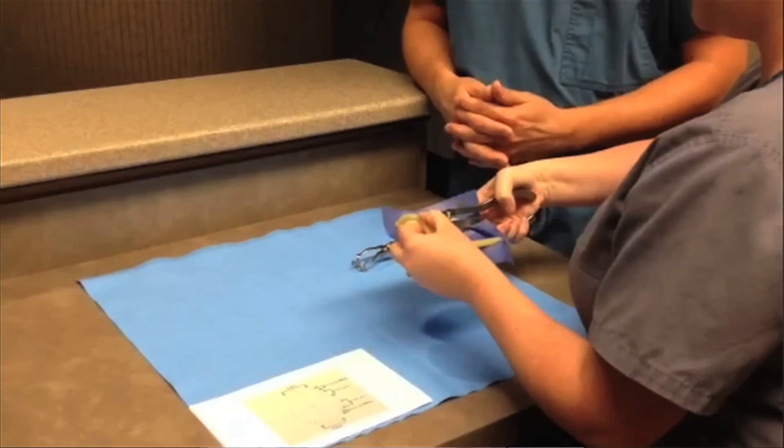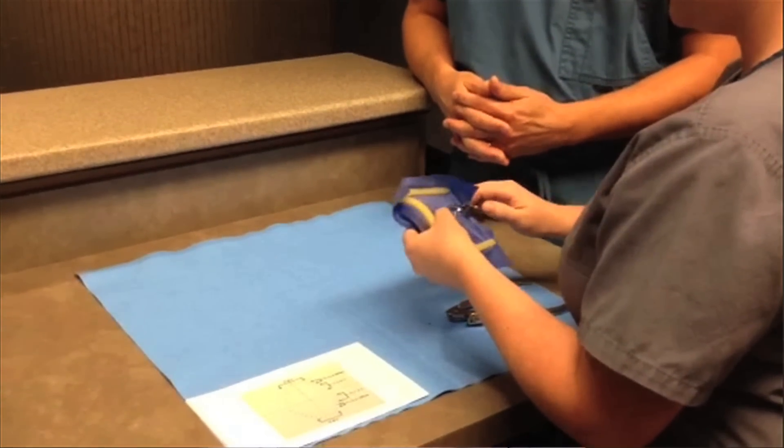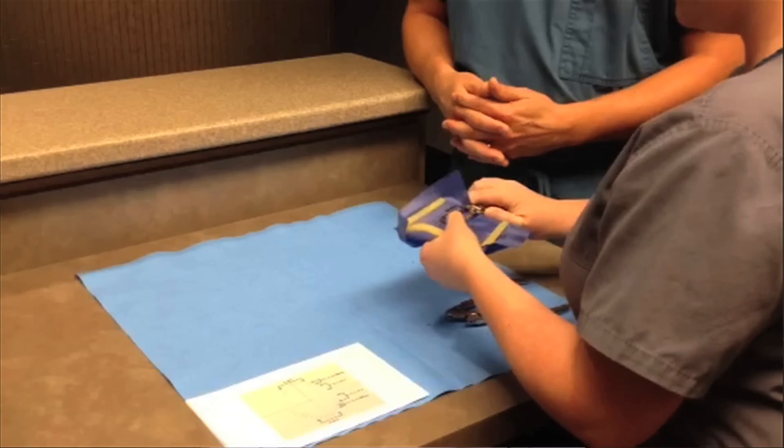Rubber dam isolation is one of the most important steps in root canal therapy. Without it, bacterial contamination will occur resulting in a less favorable outcome. The rubber dam allows the clinician to perform root canal therapy safely and with less stress. Minimizing the number of clamps used will make this step less difficult and more efficient.